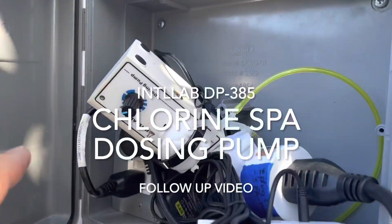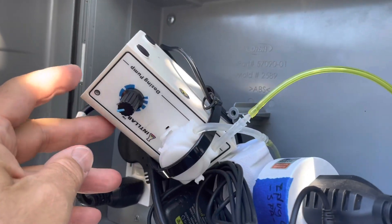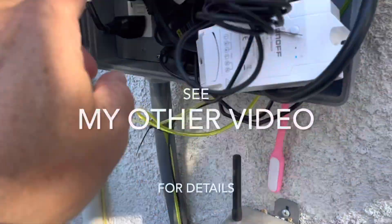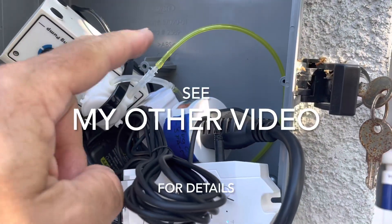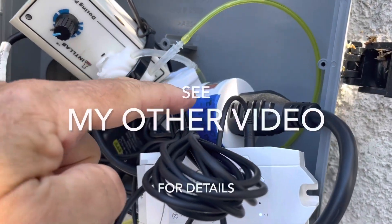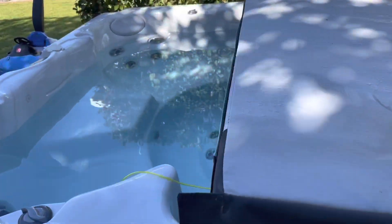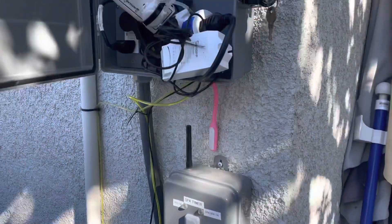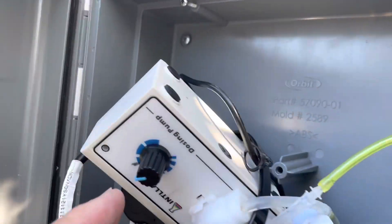This is a follow-up video on my dosing pump. I'm using a chlorine dosing pump with a chlorine supply, and the pump automatically comes on with my home automation system, dosing my jacuzzi.